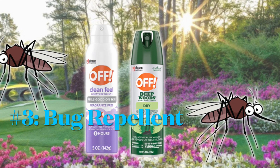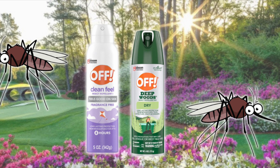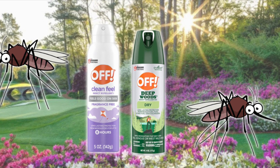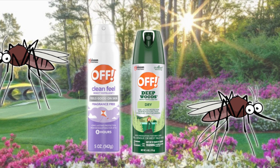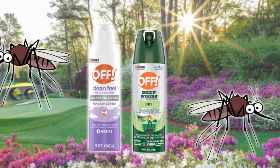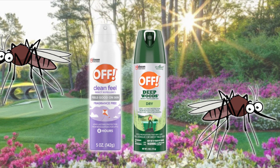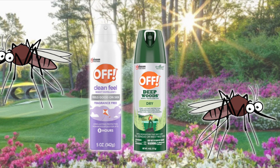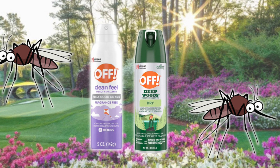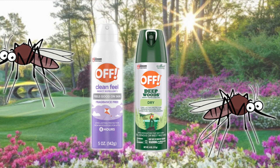Tip number three, and I cannot stress this enough, is a long-lasting bug repellent. A good bug repellent will help keep the prehistoric swamp mosquitoes from draining you like a vampire. And yes, I said prehistoric swamp mosquitoes — they look like daddy long-legged spiders with wings. So please do not forget your bug spray. If you visit Augusta for the Masters Tournament or just during spring and summer, I promise you you'll thank me later.